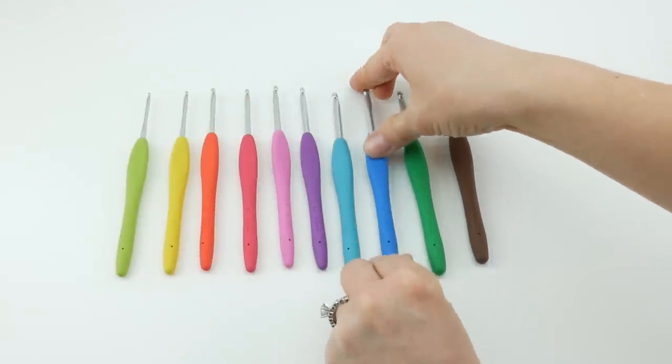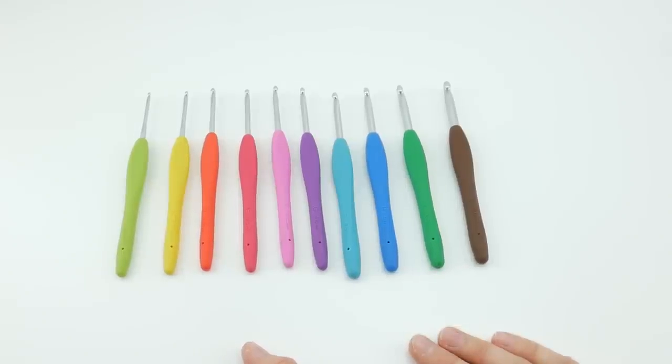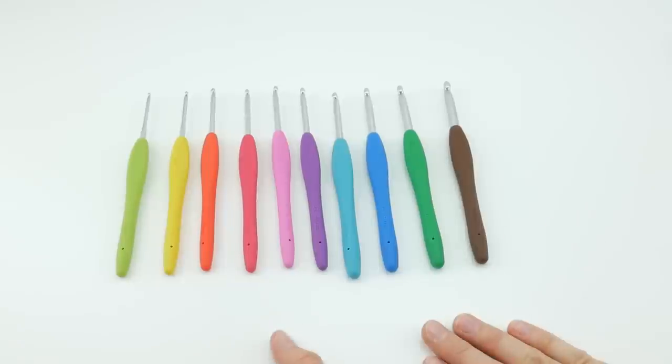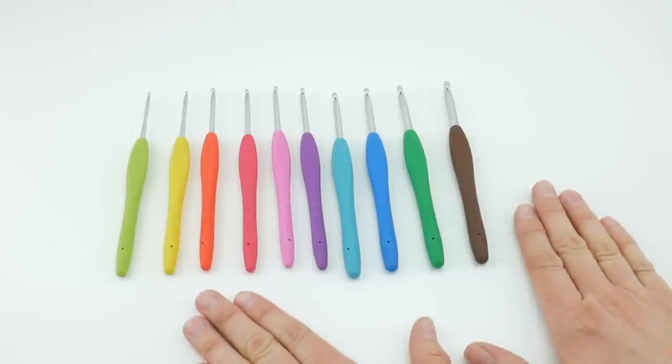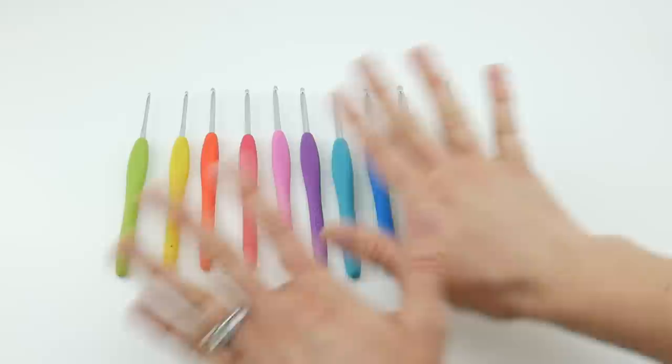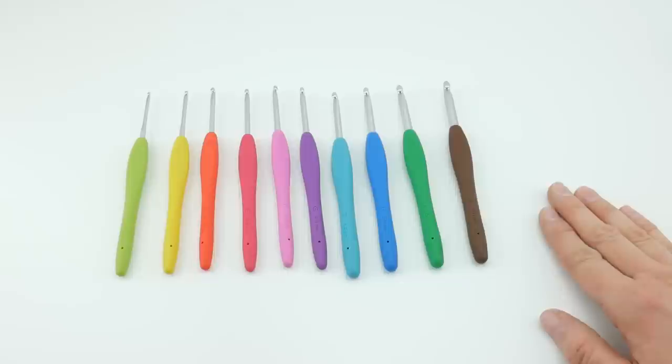I'd love to hear your thoughts on these hooks — leave your ideas and questions in the comments below. I hope this helps if you're in the craft store wondering what these hooks are all about, and I hope it answered some of your questions as well. That's it for the Clover Amour hooks. Thanks so much for watching, and be sure to click the subscribe button to get all the latest Fiber Flux video updates. Thanks again!